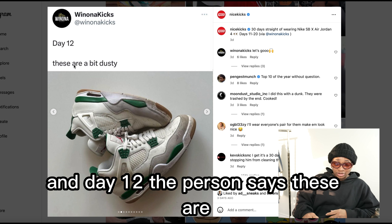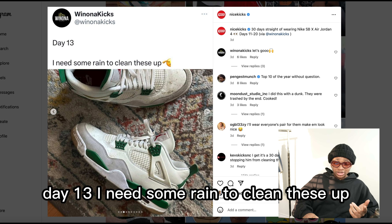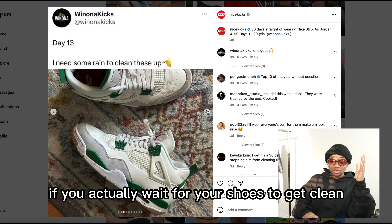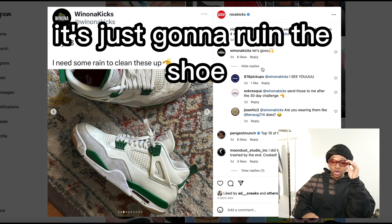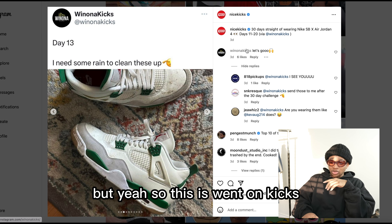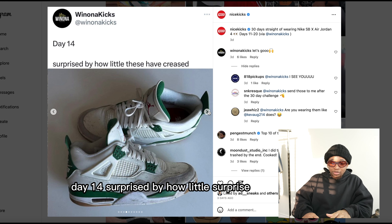Day 12, the person says these are a bit dusty. Day 13, I need some rain to clean these up — that's actually a bad idea. If you wait for your shoes to get cleaned by rain, that's just gonna ruin the shoe, especially if you have suede on the shoe. Day 14, surprised by how little these have creased.